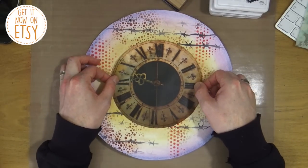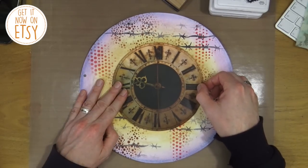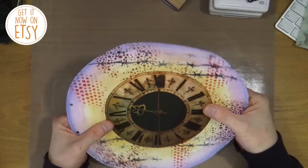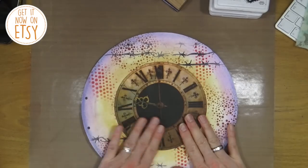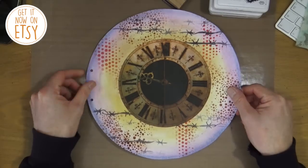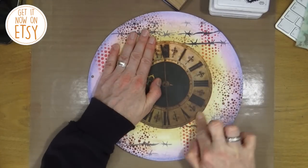I'm going to place my clock face right in the centre — which is why you saw me popping a hole through the middle, so that I can get it lined up with the centre of my journal. I'm just going to give it a little rub, not too much, and then move on to the next step.